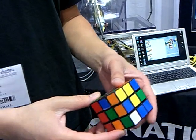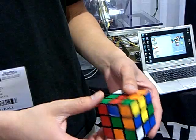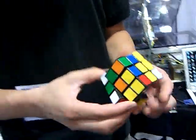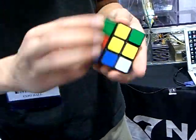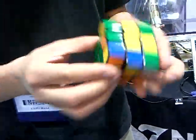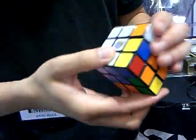Let's start. One, two, three. Five seconds. Ten seconds. Good. Not as fast as the robot.